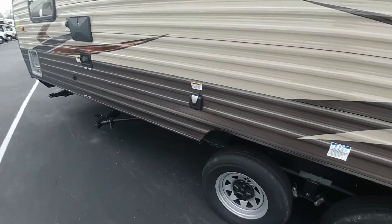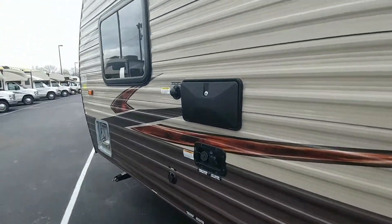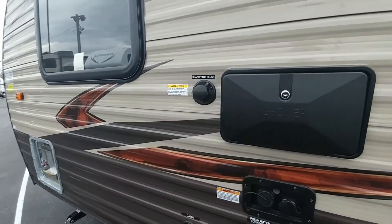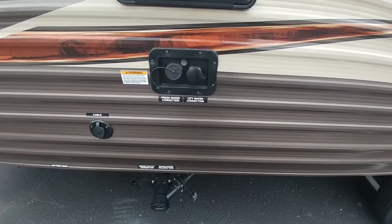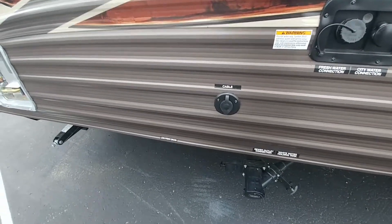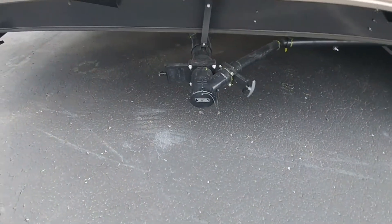Over here, you've got your 30-amp connection for your power right there. You've got your external shower, your black tank flush, your fresh water connection, and your pressurized water connection right here. There's also your cable connection on this side of the trailer, your sewer connections down here, your release points, and then your low point drain as well.